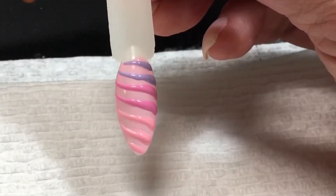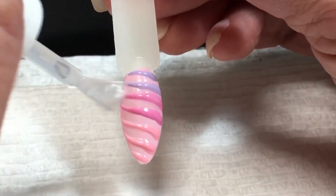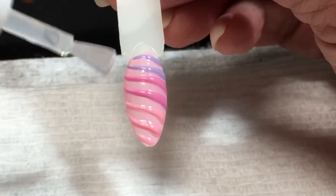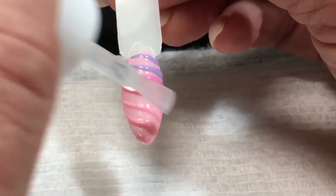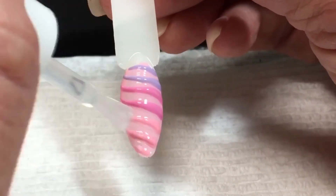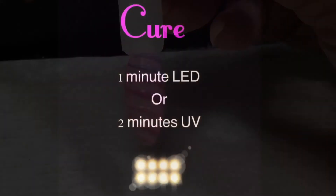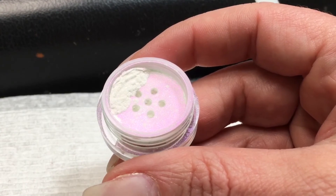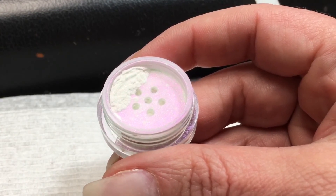You could either leave it like this and apply a regular gel top coat, or you can use a chrome powder — and that's what I'm going to do today. I'm applying a no-wipe gel top coat, and you want to apply it in the grooves so that you have even coverage and the powder will stick. The powder I'm using today is called 'Perfectly Purple' by Magic Mirror Powder Nail Art System.